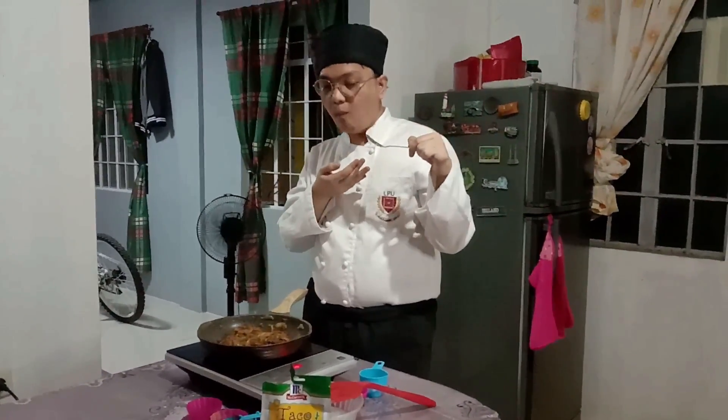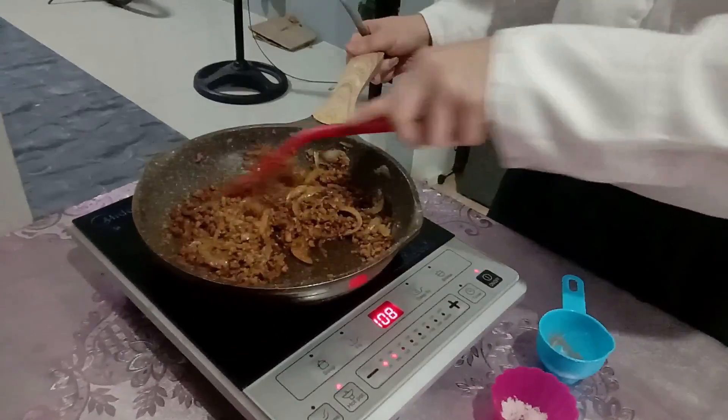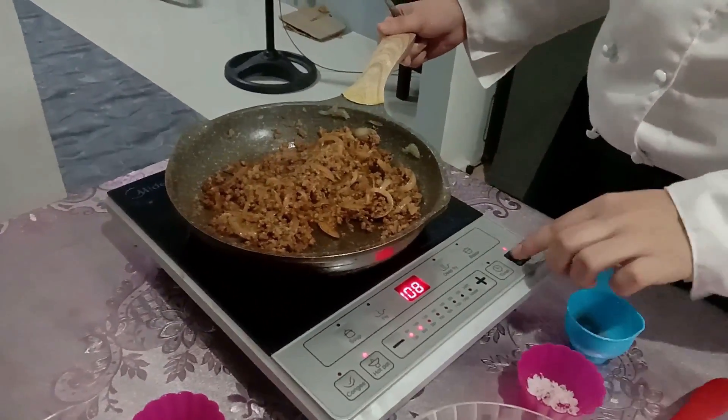For an honest review, for me the taste is good. And now let's set it aside.